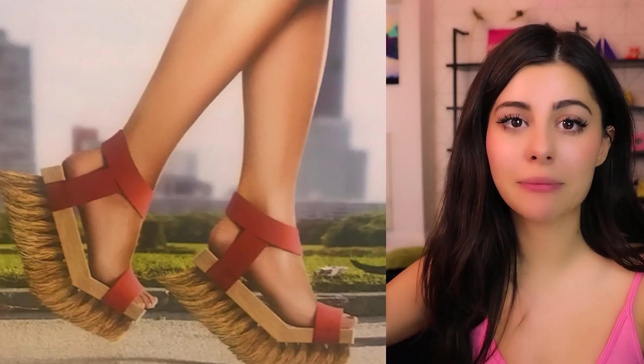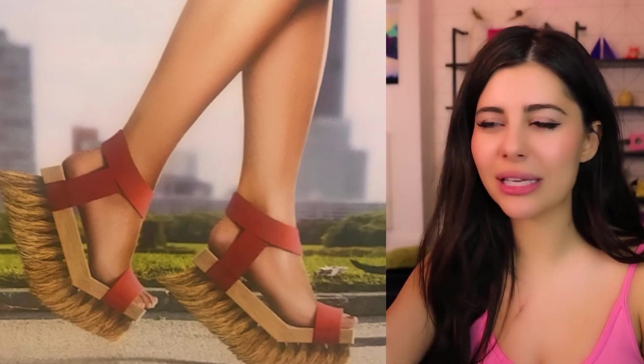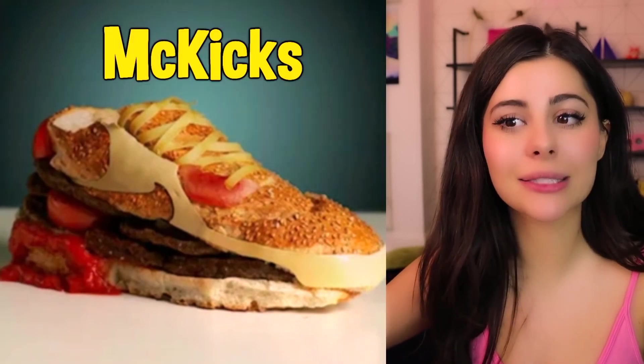Now this is amazing — we wouldn't even need street cleaning if everyone wore these everywhere. Imagine how clean the world would be! Saving the world hack! I call these McKicks — comes with a side of fries that can be worn as socks.